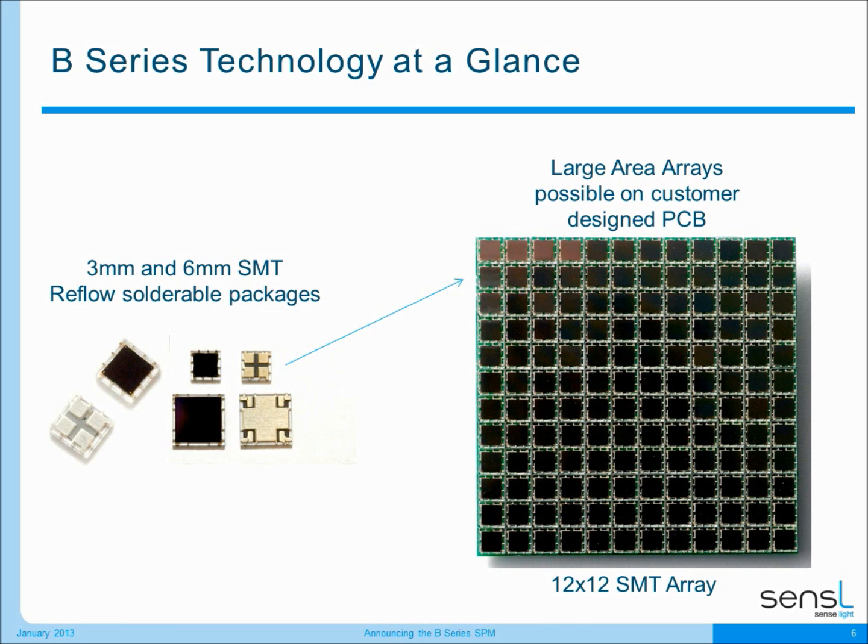We're bringing the B-Series technology to you in quite a wide range of packages. One of the most exciting is our new surface mount package which is reflow solderable. I'm showing here a three millimeter and a six millimeter B-Series device in that SMT package. What's really exciting is that you can now take these surface mount packages and place them just like you would a resistor or a capacitor onto a PCB, and create a very large array very quickly and very easily. I'm showing a 12 by 12 SMT array of three millimeter pixels here, and Sensil plans to release the B-Series products both as surface mount packages for custom arrays and also as a range of products based on those packages to suit a variety of applications.